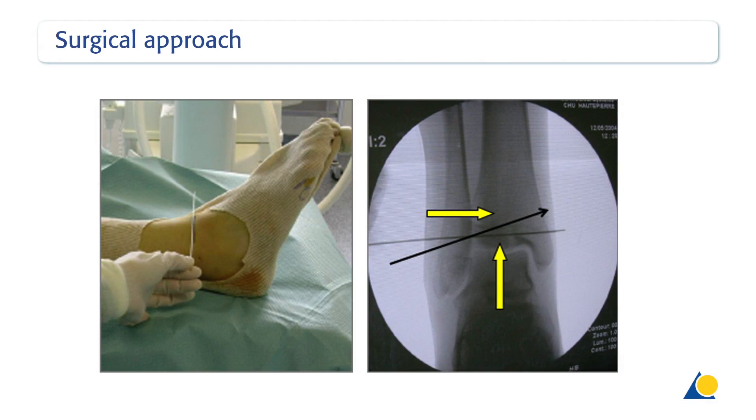In the majority of cases, a closed reduction and percutaneous screw fixation can be performed. Under image intensifier control, the direction of the guide wire for the cannulated screw is marked on the skin. Note that the guide wire crosses the physis in an oblique way, which allows for indirect reduction and compression of the fragment in both the horizontal and vertical direction.